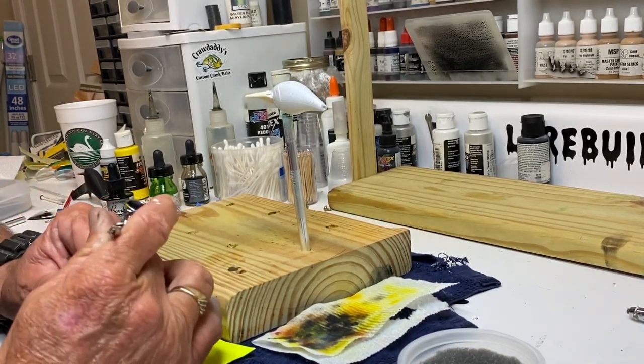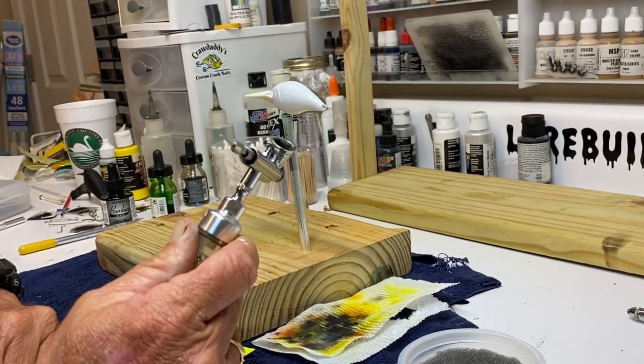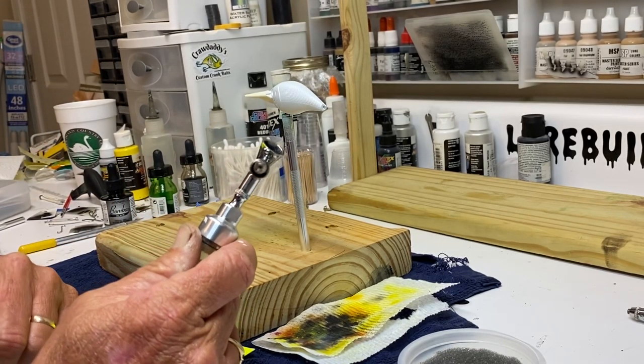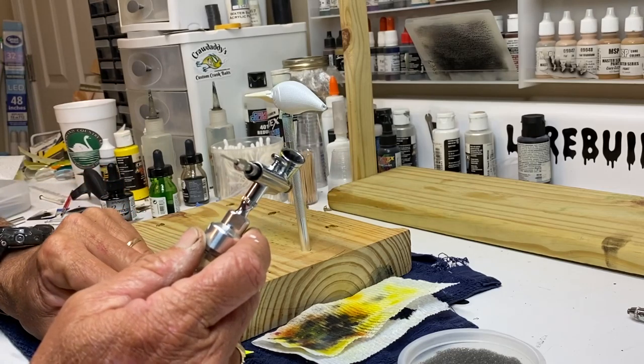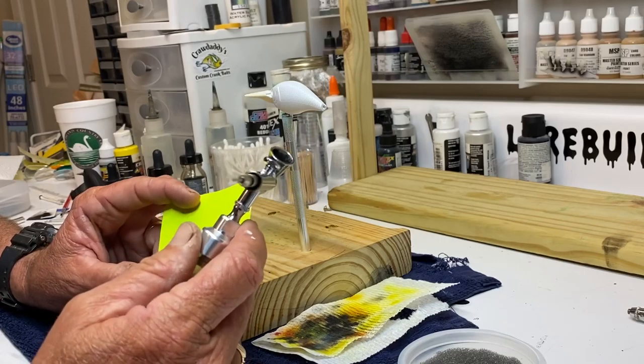You don't need a high-dollar airbrush. This is a Master G266. You can buy this airbrush for around $21 or $22 from Global Ink. You can also find them on eBay and Amazon.